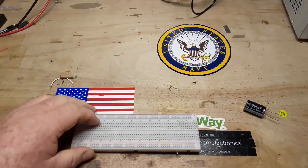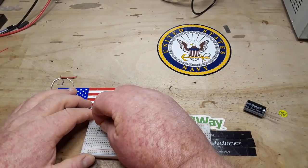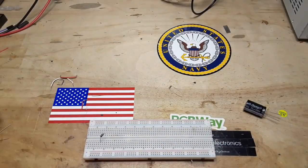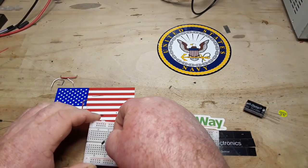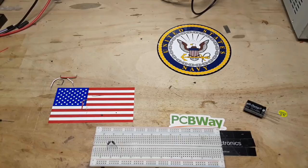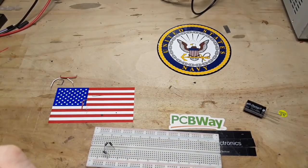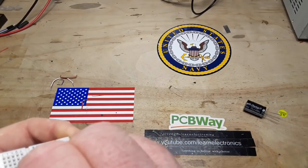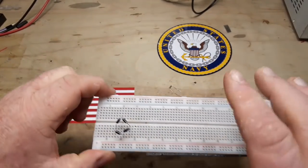Alright, let's build a rectifier. First we need four diodes — these are 1N4007 diodes. Make sure I point everything in the proper direction. Remember, everything points towards the DC positive. Like so. There's our simple bridge rectifier.